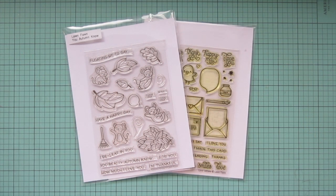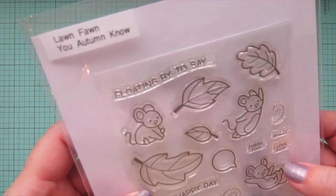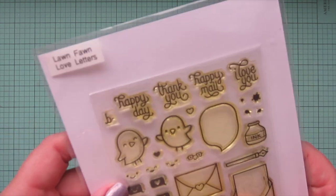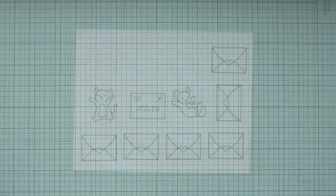Hey friends, it's Christy. Welcome back to my channel and welcome to day five of my 2022 Valentine card series. Today I'm going to be making a card using Lawn Fawn's You Autumn Know and Love Letters.